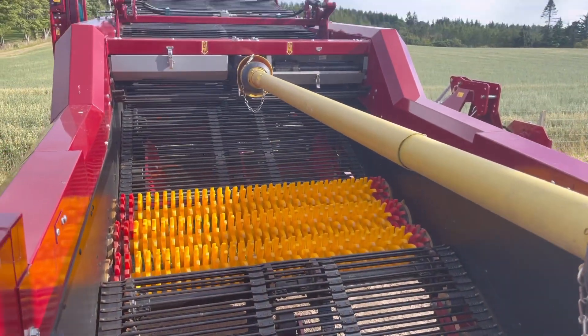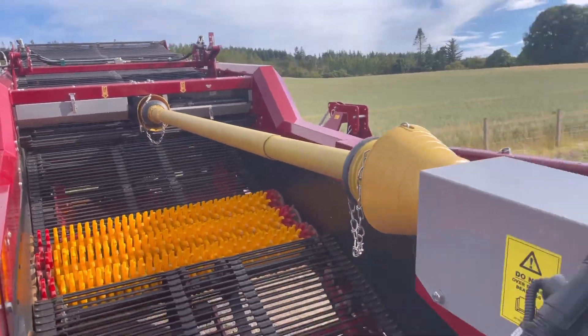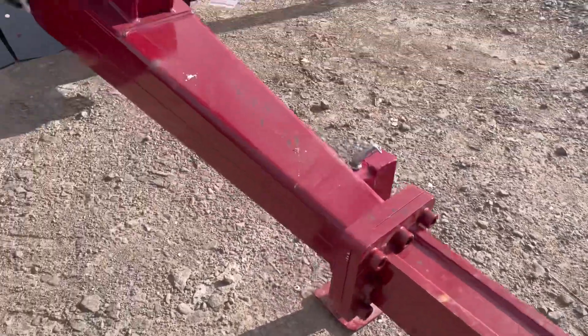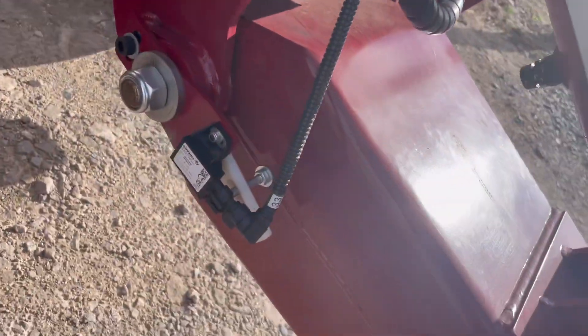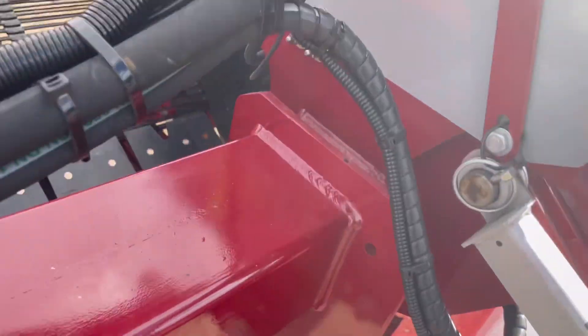This machine can be equipped with different webs or different options, but right now it has the hook hitch and a standard drawbar which can have the hydraulic protection. It's got the linear sensor and again it can be fitted with the ultrasonic as well.